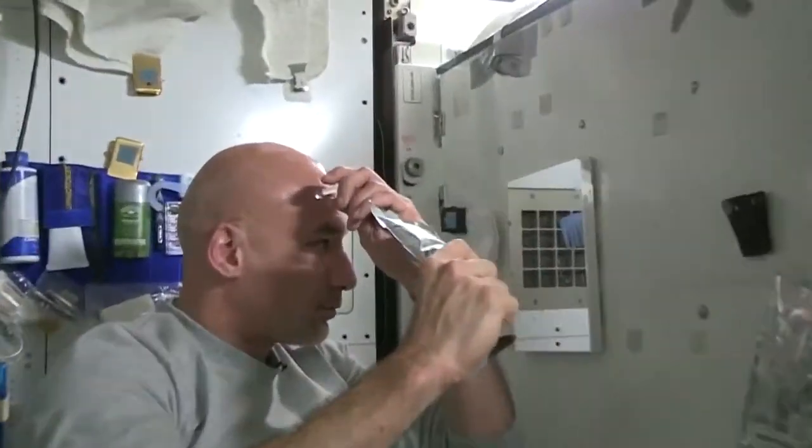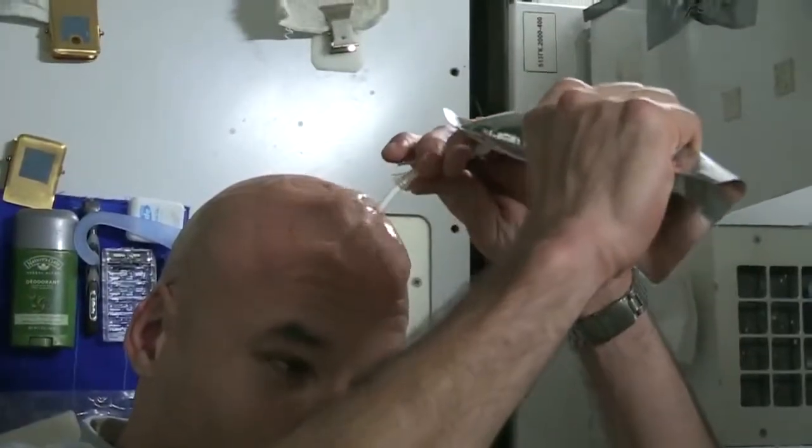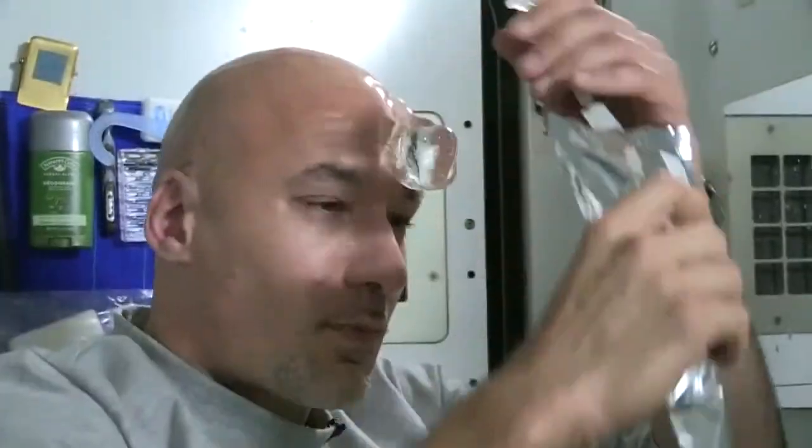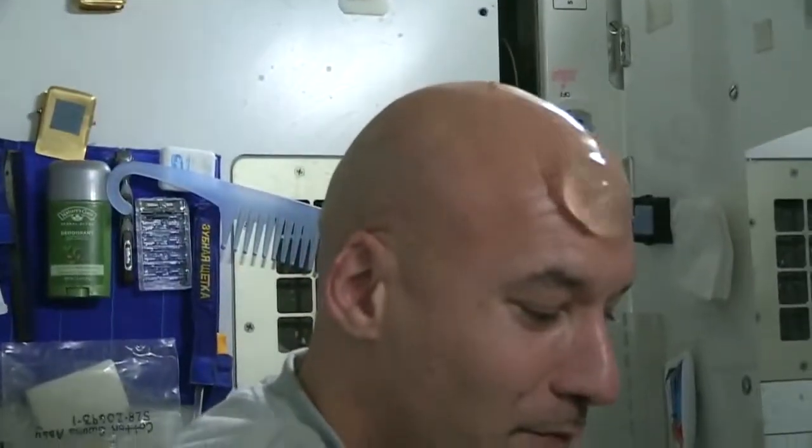Last week Karen made a video of how she washes her hair, and so today I thought it was a good idea to show you how I wash my hair. And that's it. Thank you.